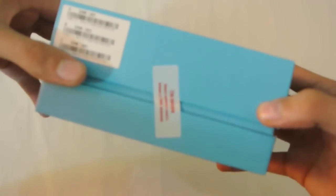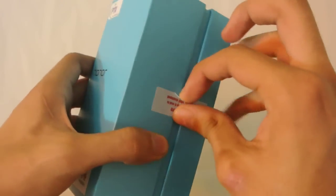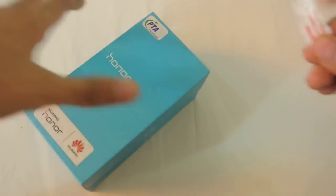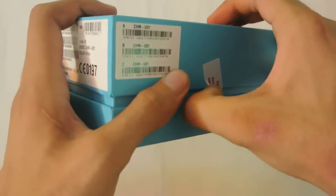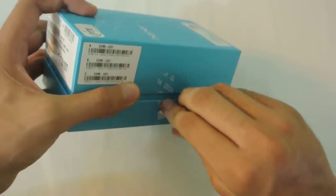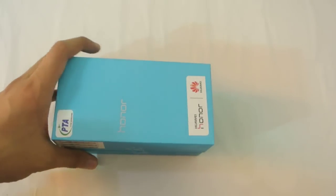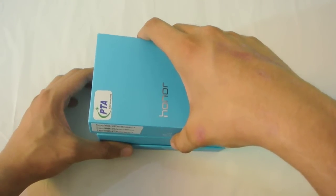This is how the box looks — the sky blue color. You can see we got one seal here and another one here, so I'm going to just peel this one off. It's pretty easy, you can use your finger or scissors or a knife or anything sharp. Now it's pretty easy to just lift the box.